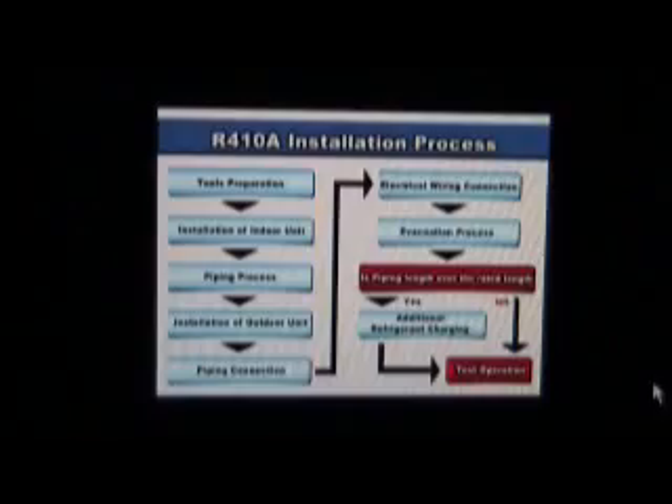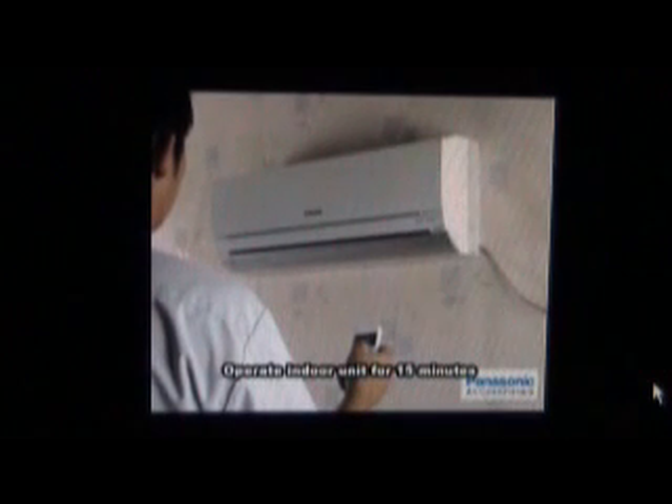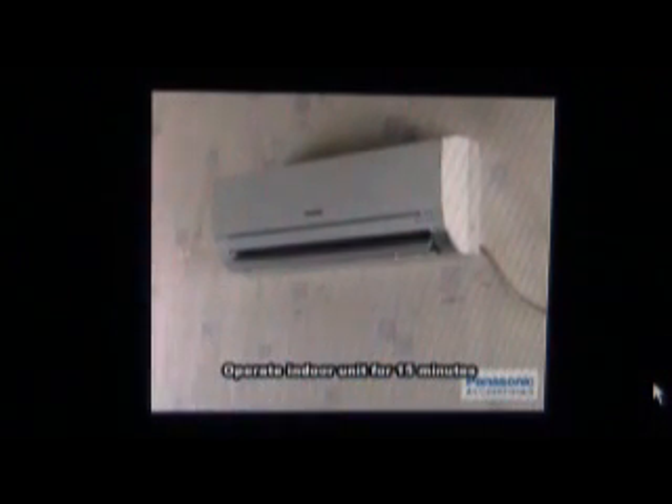Indoor unit: plug in the power and operate the unit at cooling operation using high fan speed for 15 minutes or more. Measure the temperature of the intake and discharge air by using a thermometer. Make sure the difference between the intake temperature and the discharge is more than 8 degrees Celsius. Now the installation has completed.